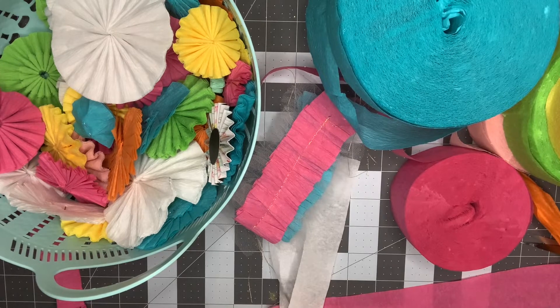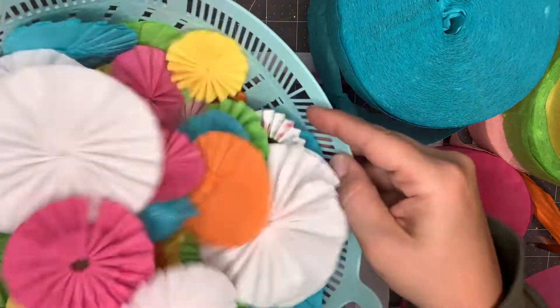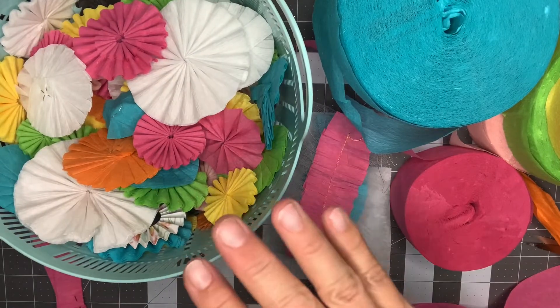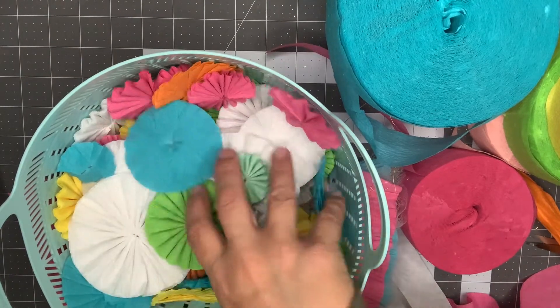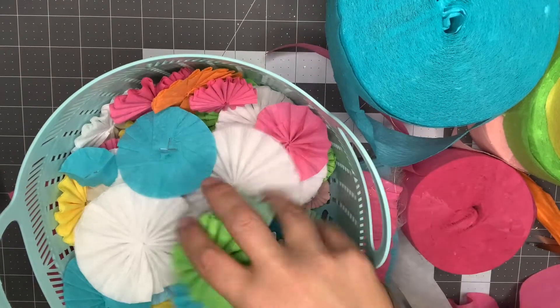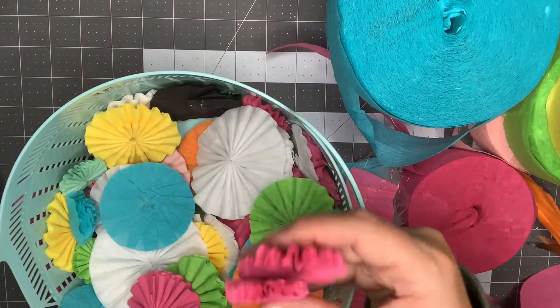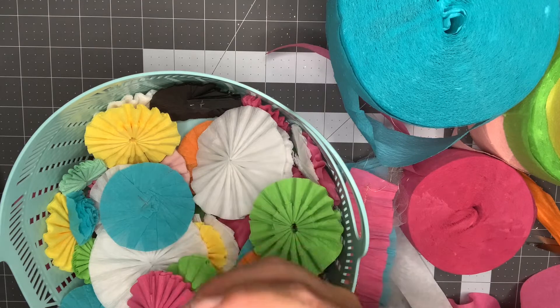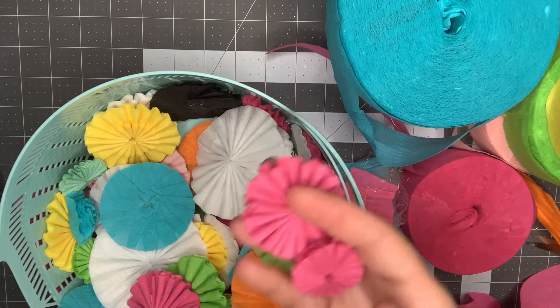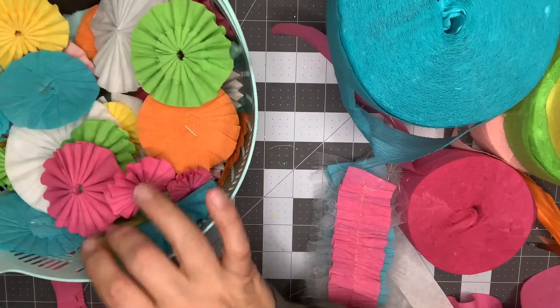One thing that I like to do with my crepe paper is create rosettes ahead of time. This bucket is just a Dollar Tree basket that I picked up and I keep all pre-made rosettes in here. I sit down at night, watch a show, and just pump these out. This has helped me so much in my crafting — it's just one of those things where you might need dimension or need to add something to a project, and stopping to make a rosette is sometimes inconvenient when you're on a roll.